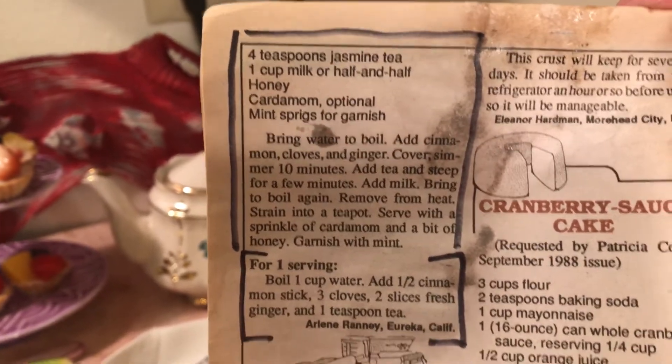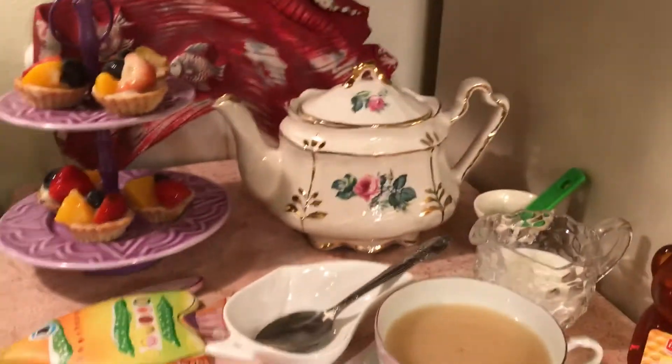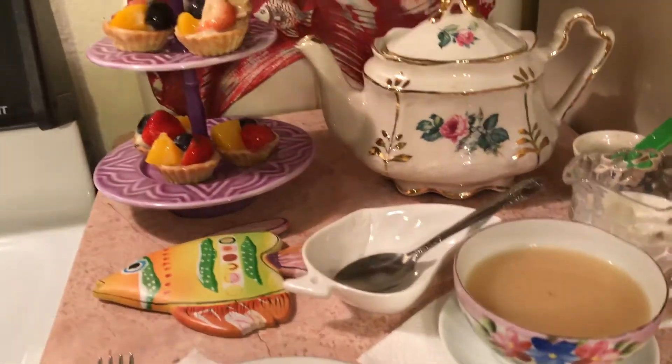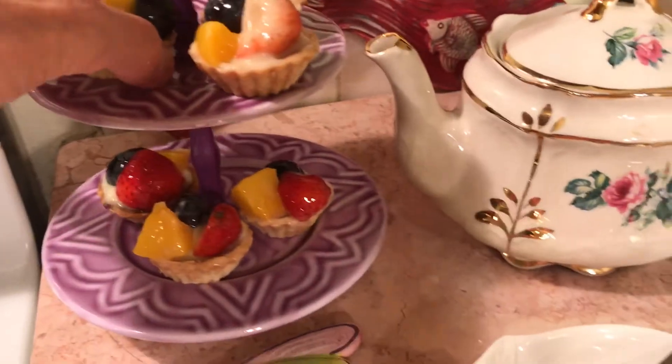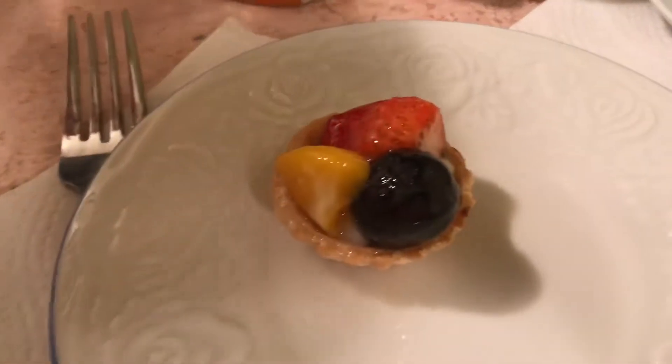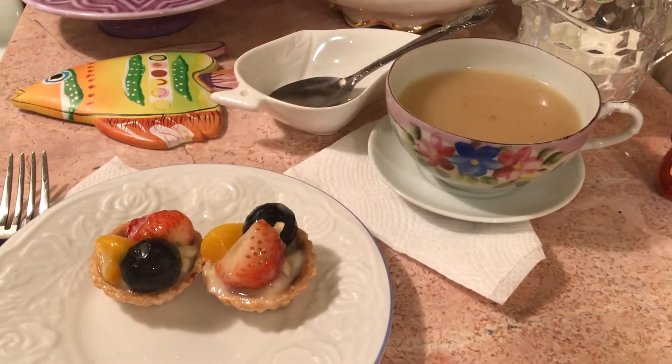At the bottom of the recipe it shows amounts for one cup if you want to make it that way. This is the jasmine tea. I thought these little tartlets were well worth 50 cents each. God bless you all.